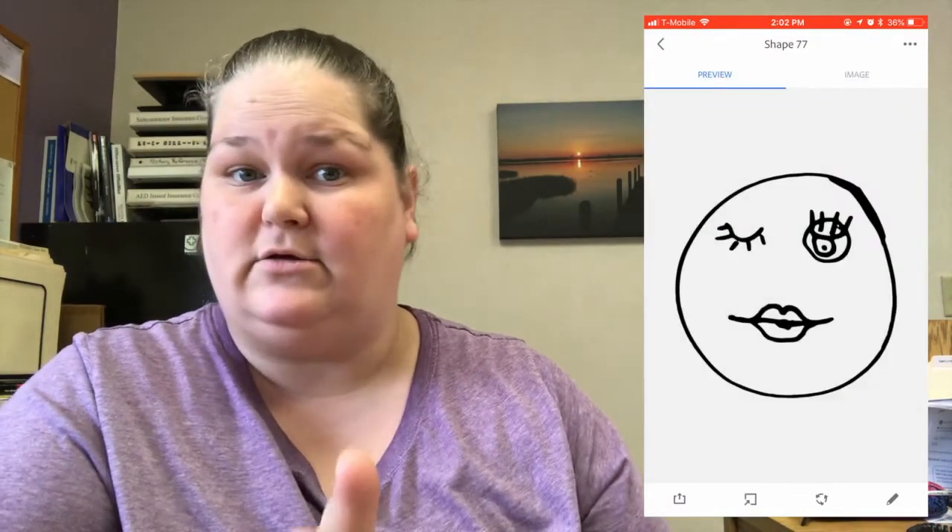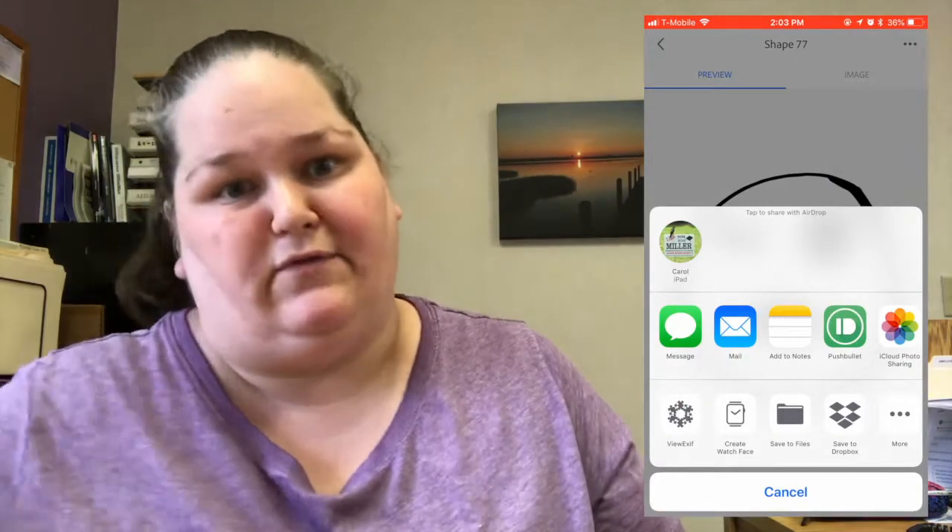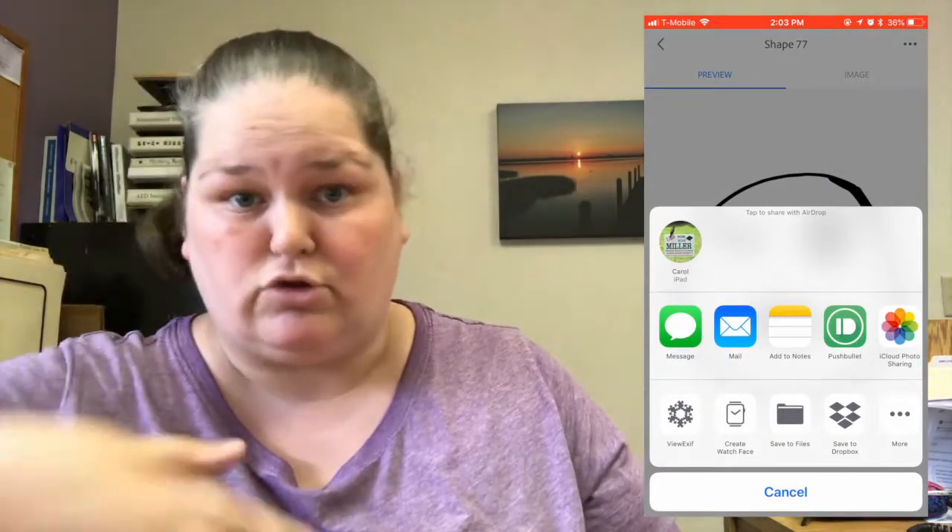This app did not used to let you do that. It used to only let you save it — like you could email yourself the file as a JPEG or PNG and then you still had to convert the file in Illustrator or whatever. So yeah, this is cool.